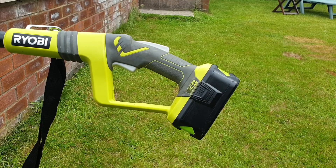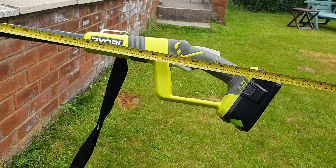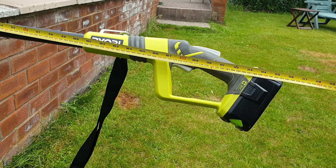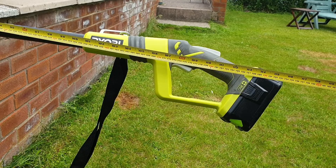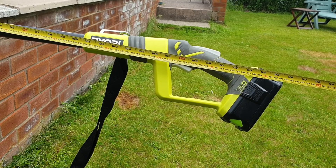Realistically, for a DIY enthusiast, you're only really going to need two, maybe three batteries at the most and a single charger. The total length of the hedge trimmer with the extension pole fitted is 293cm or just over 115 inches. You can actually add another extension pole if you've got one — I've got a pole saw and that will add another 90cm, or the best part of three feet.